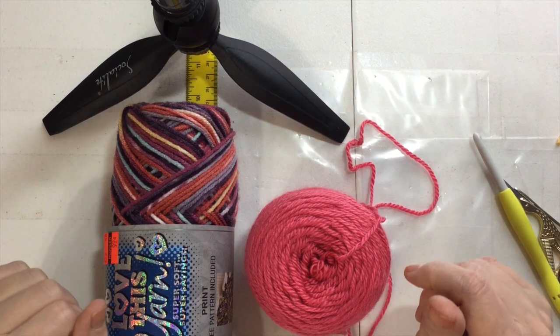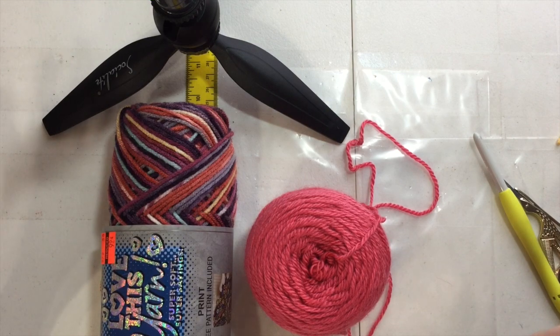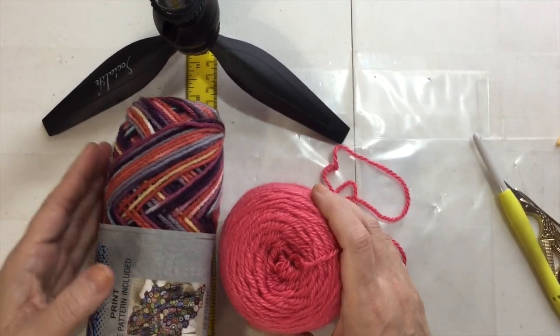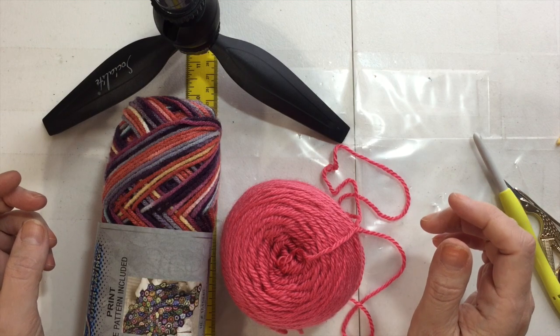Hi, this is Kris from Crochet Recreations by Kris Loves Crochet, and today I'm going to be doing some stash busting. One of the really good ideas I heard on The Secret Yarnery was to make some whip baskets.